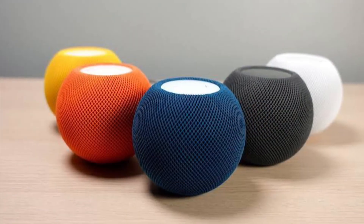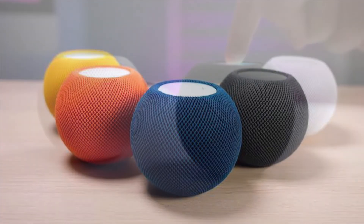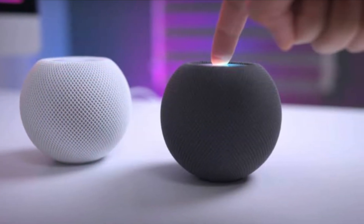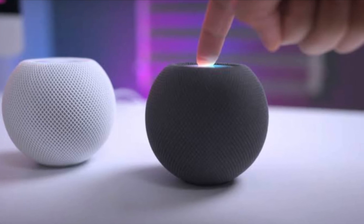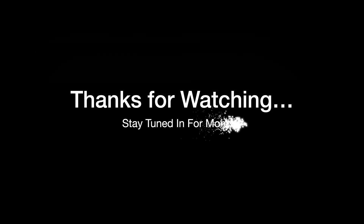That's all there is to it. So that's how you can change the Wi-Fi network on your HomePod the quick way. If you have found this video helpful, do like and share it and I'll see you in the next video with more such handy tips and tricks. Till then, stay safe and have a great time. Bye bye!